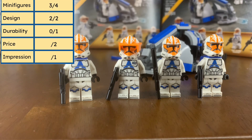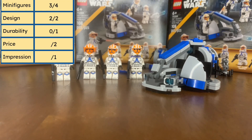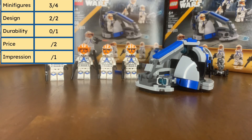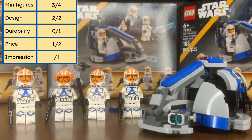For the minifigures category I'm going to give it a three out of four. On to the price category — $20 for 108 pieces is not ideal price-per-piece, however the clone troopers are very good. Even if you're not a fan of the 2020 style helmet, the bodies are the best we've ever had. Getting four minifigures for $20 is basically $5 per minifigure with an extra build included, which is a really good deal compared to CMFs at $5 per single character. I'll give price a one out of two — it would have been nicer at $15.